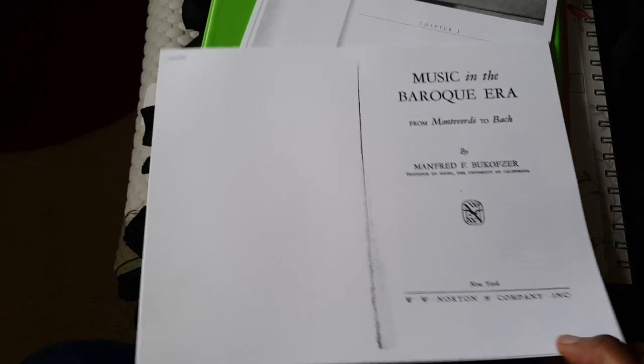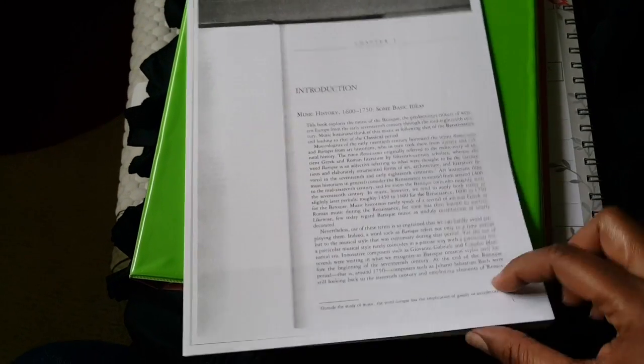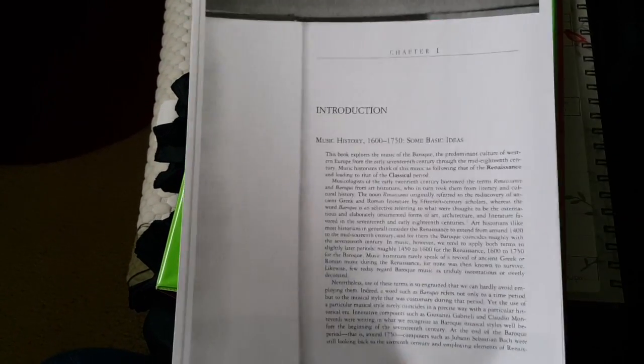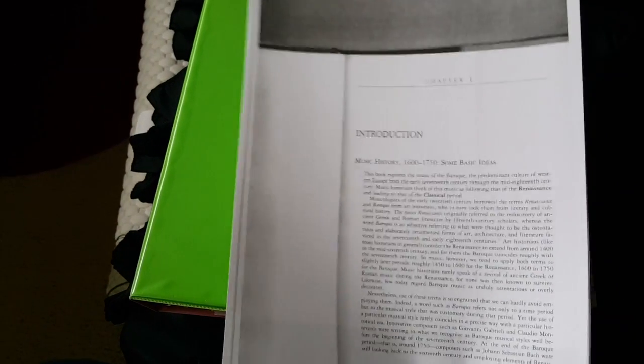It's about 19 pages, so it's not that bad. And then I have to read chapter one from the book that we're supposed to be purchasing, but for right now he just gave us the PDF. So I'm going to get started reading on this — it's chapter one from 'History of Baroque Music,' which is another book I need to purchase. There's also an anthology that goes with this book.